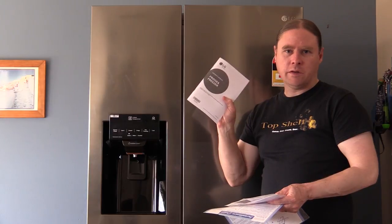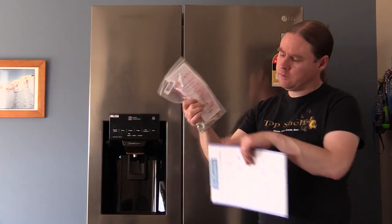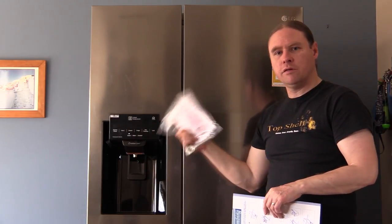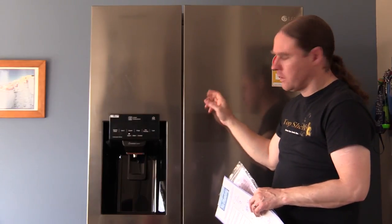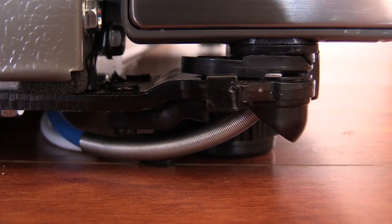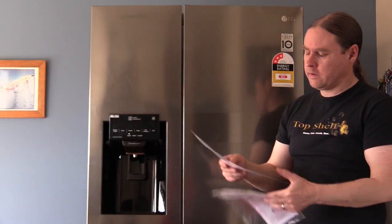It comes with a manual and a warranty card. It does come with some tools at the bottom to adjust or take off the doors if you need to when moving it into the house, so you can take off the left and right door. Just be aware with the freezer, you need to unhook a couple of tubes at the bottom of it.